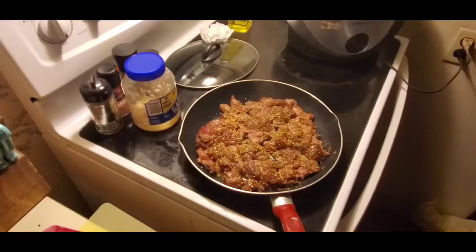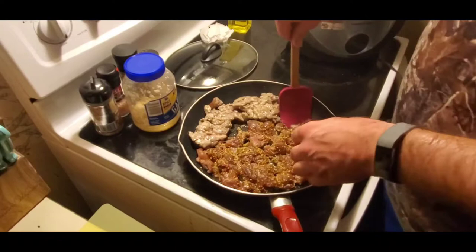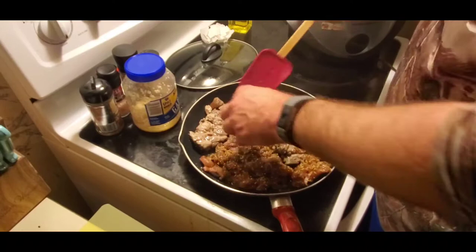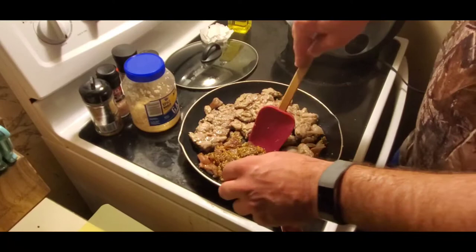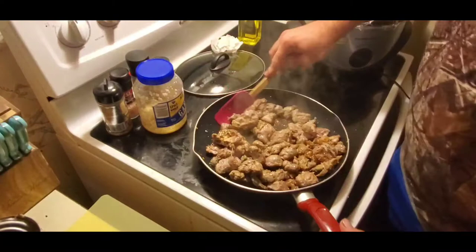All right, so we're back to frying it. I had to turn off the stove so it cooked a little bit while I was gone. We're going to turn it over here. All you want to do is cook it thoroughly - just get it cooked through, because this isn't the part where you're eating it; that comes later. I'm going to turn the heat off, so just turn that heat off and let it simmer.